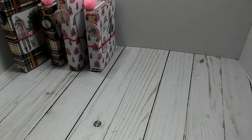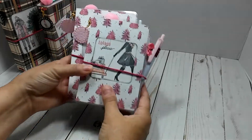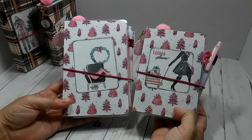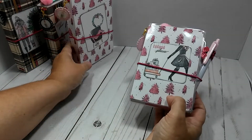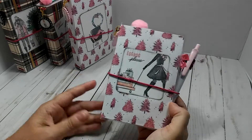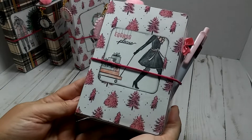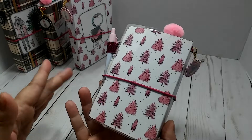I have two Passports and two A6s. Now the first set — these two are basically almost identical except for the front cover and maybe the page marker, but I am going to flip through on both of them. Here is the Passport for this one, and it's the one inch spine on all of them.